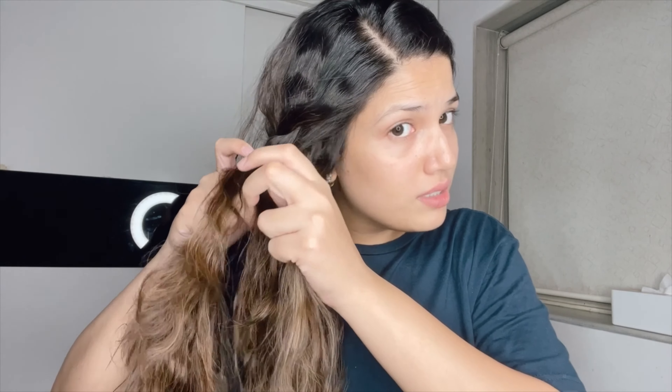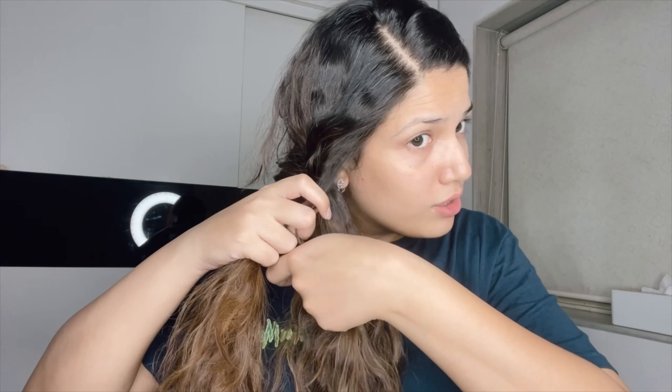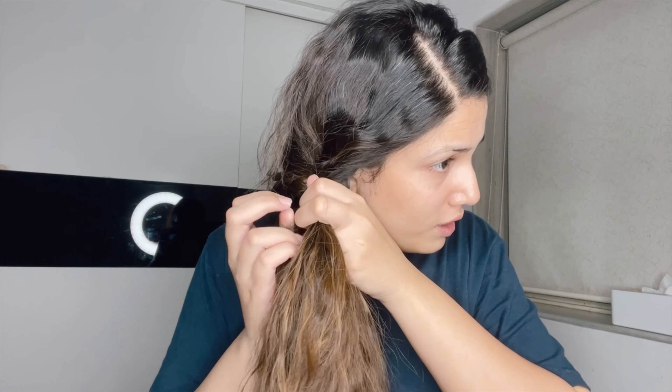Just need to take two sections, divide your hair and start crossing over. The smaller the section, the prettier the braid looks.